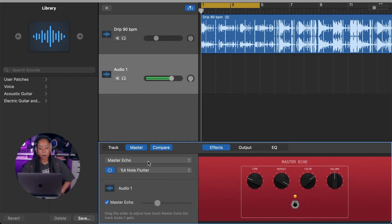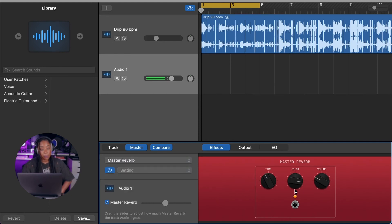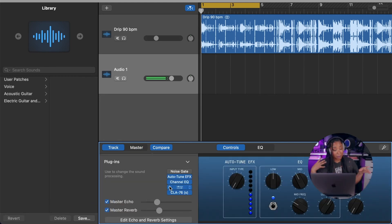We're going to go back up to the top area where it says Master Echo and click Master Reverb instead. Same thing — we get controls for time, color, and volume. I have to say I kind of like where we are right now. We have a pretty cool vocal chain happening.